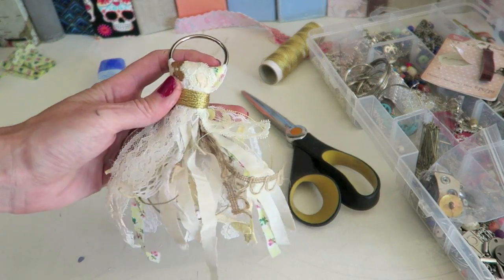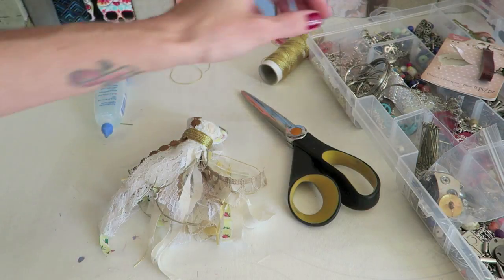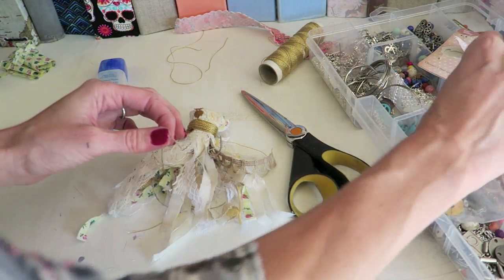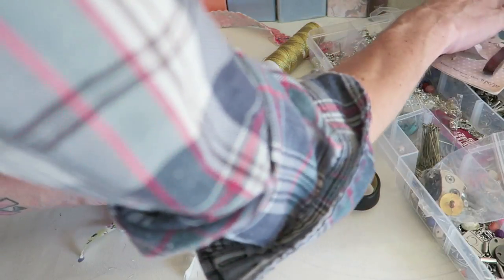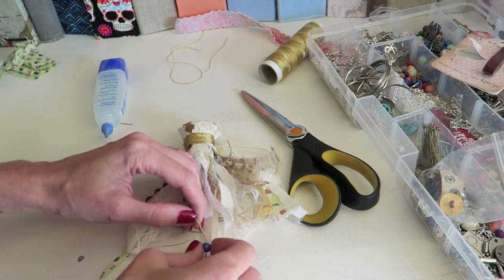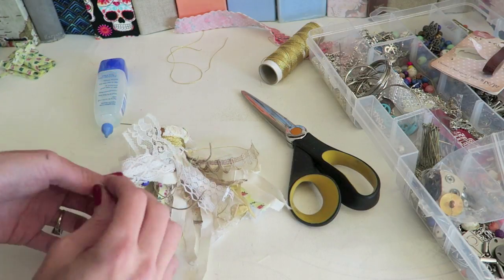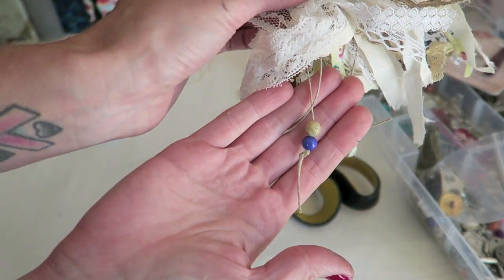Now it's time to add beads, bells, and charms all throughout — I'll show you one but I won't stick around too long since this part takes me quite a bit of time. Since we used twine, it's easy to string a couple of beads on. I like to sometimes place two beads on one string because it gives a fun sound. I just string those on and tie a knot at the end — really simple — and then tie on any charms I want as well.